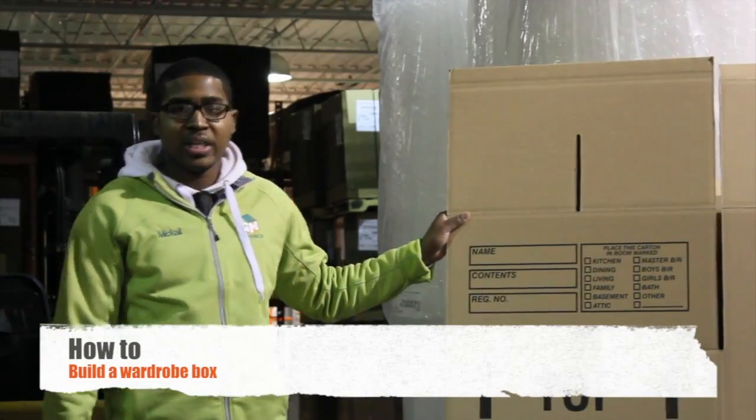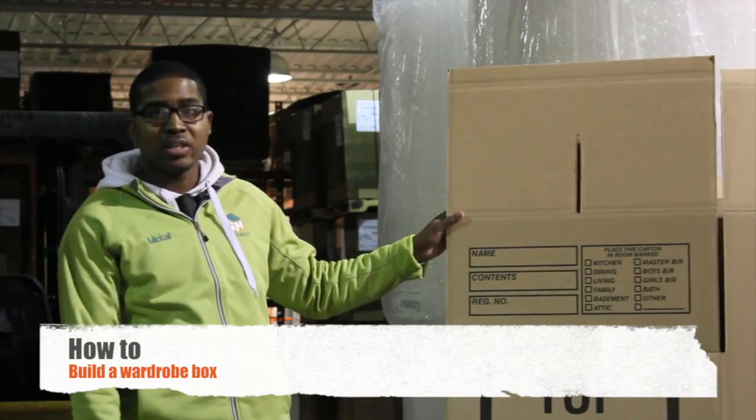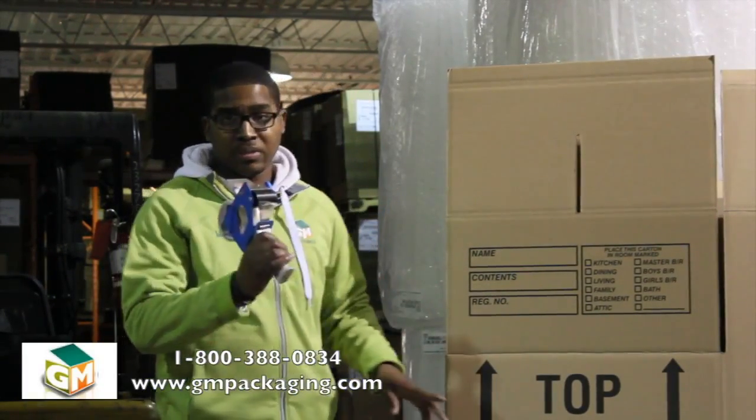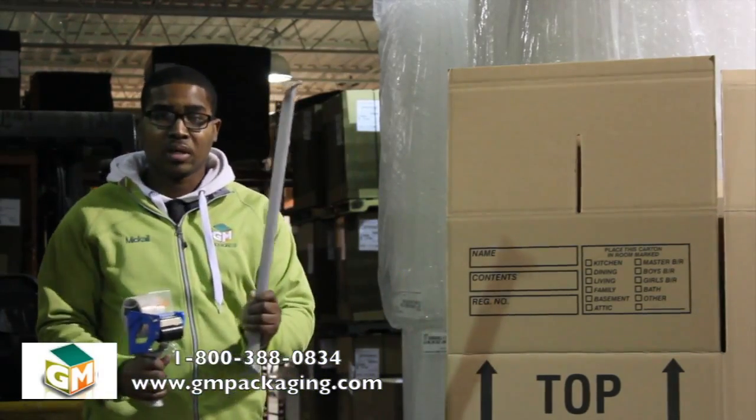Today I'll be showing you how to put together a wardrobe box. First I'll go over the items that you need: a wardrobe box, a small piece of tape, hopefully with a tape dispenser, and a wardrobe bar.